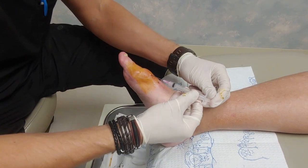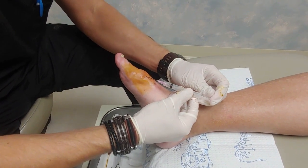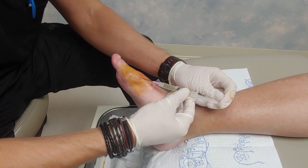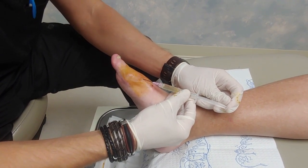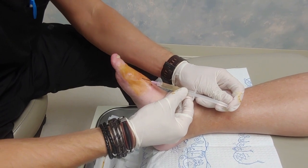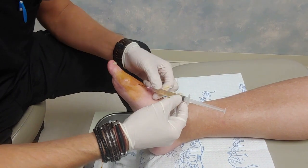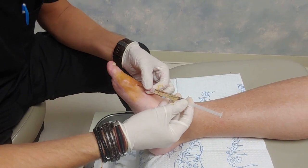Once we enter the cyst, you can watch the syringe here and you'll see that gelatinous fluid filling up the syringe. That's a lot — that's a lot for a big toe for sure. You can see there's already three cc's in there.